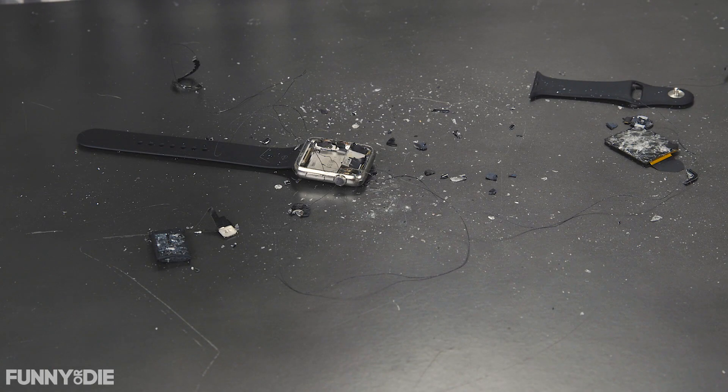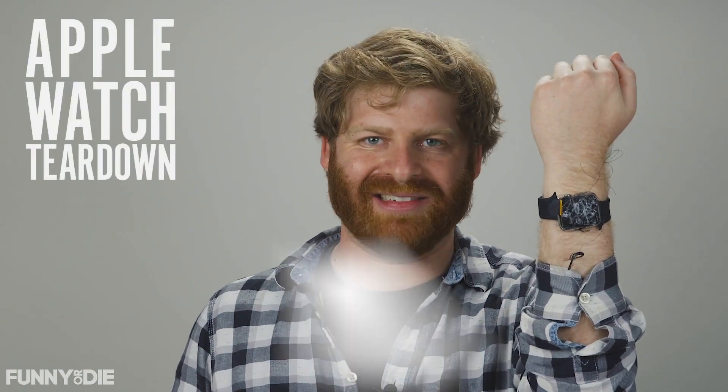We tore it down, and then we fixed it back up. For Funny or Die News, I'm Matt Kleinman, and this was your Apple Watch Teardown.